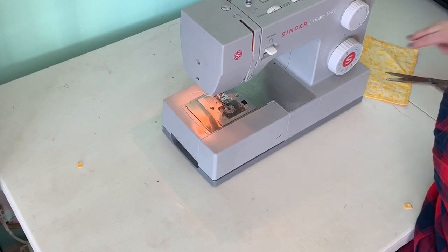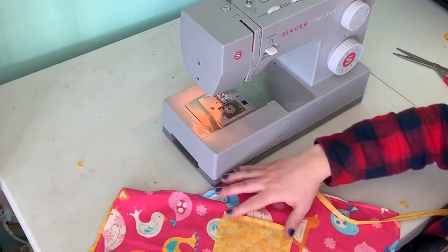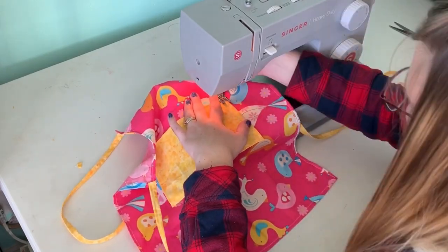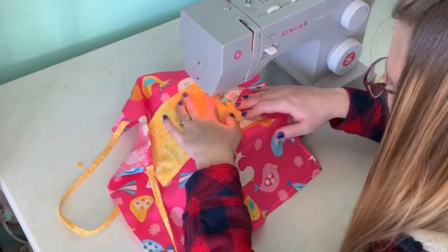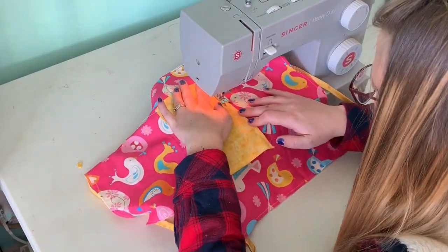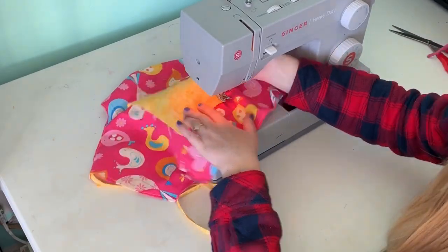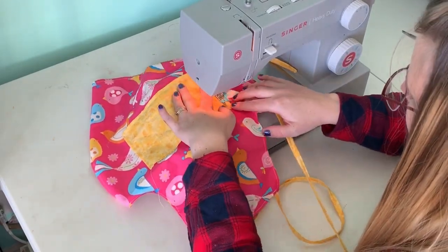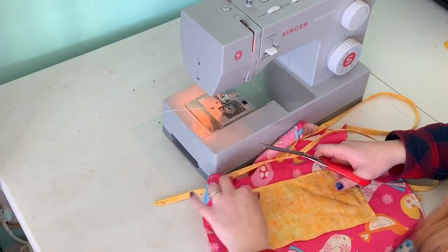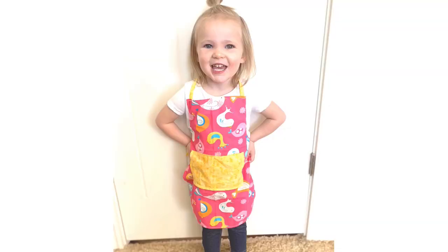I'm holding the apron up to my daughter to figure out where I want to put the pocket. I'm placing it about an inch and a half below the curve where the armpit will go. Then I sew it straight onto the apron — starting on one side, going down and around, leaving the top open so it works as a pocket. You're just sewing on the stitch you already made when you folded the raw edges in. Then just cut off all the extra threads and you're done.